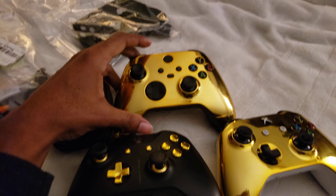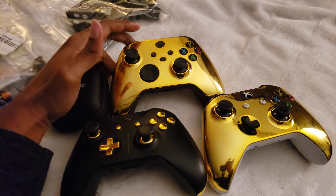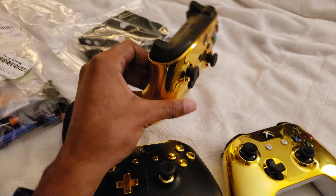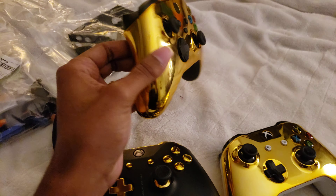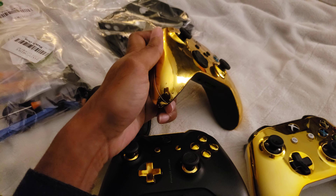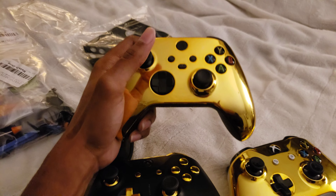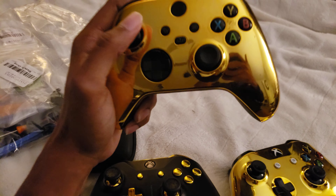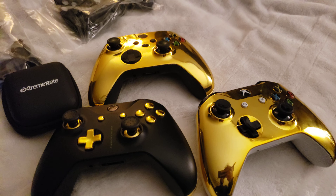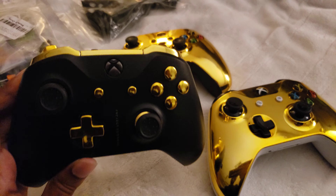Look at that — the drip is real, I'm so happy. I wanted to share this so you guys can enjoy it and do it for yourselves. It feels great — you've got grip on the inside and on the triggers, but then you've got that smooth texture on the palms where it needs to be. It doesn't feel like sandpaper anymore and it makes the Series X so much nicer to play. Thanks so much for watching — I'm Brandon, and until the next video, this is freaking awesome.